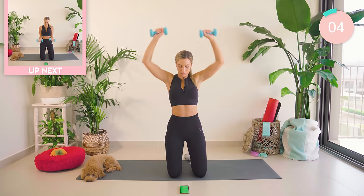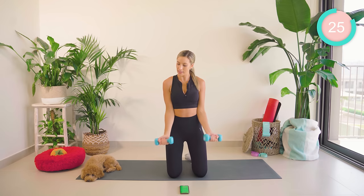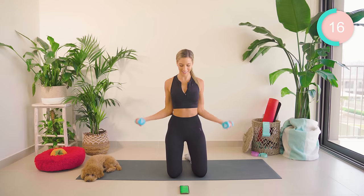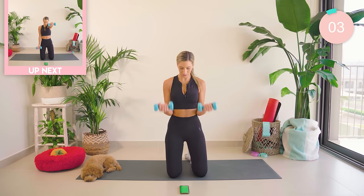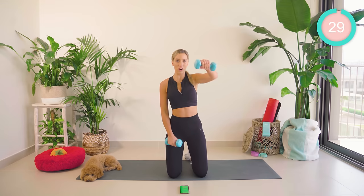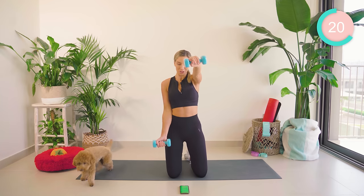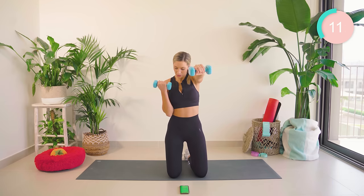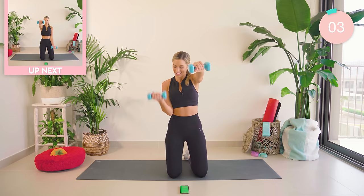Next up is biceps. Bring those elbows in to the side of the body. You're going to go with a bicep curl and then W it out to the side. Nearly there, five seconds. Come on. I know those shoulders burn. One more — amazing.